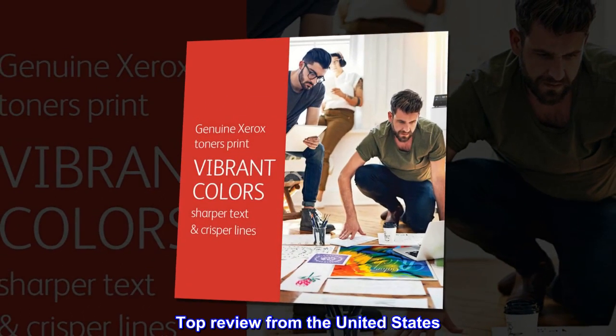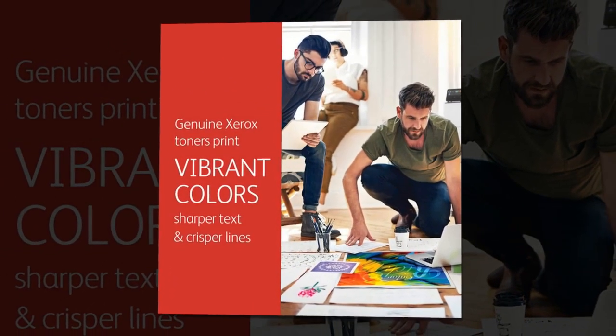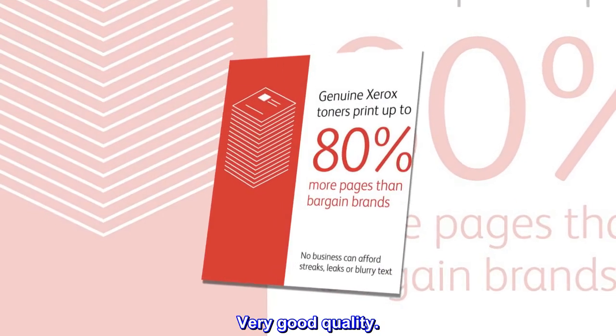Top review from the United States. 5 stars. Very good quality.